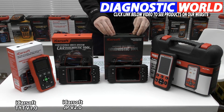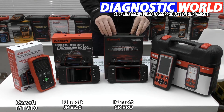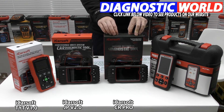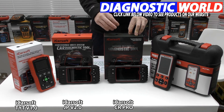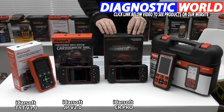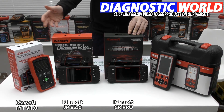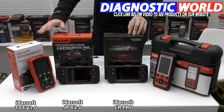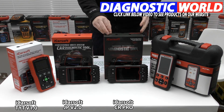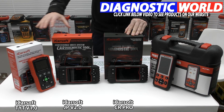We then move on to the iCarSoft CR Pro kit. This is my recommended top pick — the one I would recommend to any of you simply because it offers the best value for money. It gives maximum system coverage and function coverage versus the price you pay. This kit does everything that the previous two kits do, but it will also do it for all other manufacturers. So if you have a Toyota or a Lexus in your family but you may also have a BMW, Audi, Mercedes, VW, Seat, Skoda, or Vauxhall — this will cover those vehicles as well.